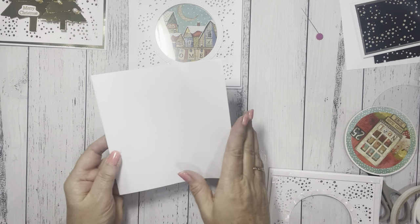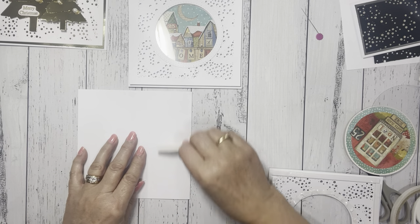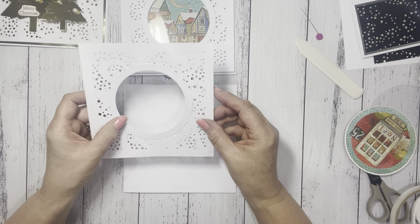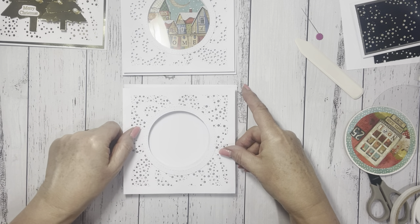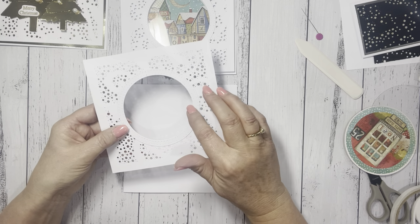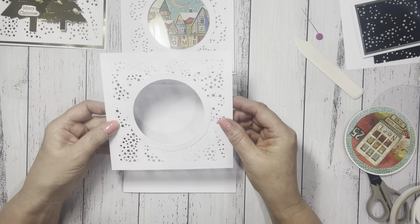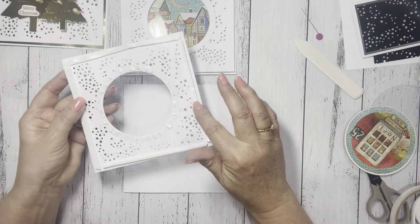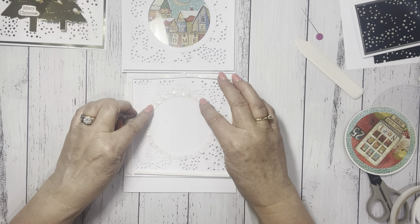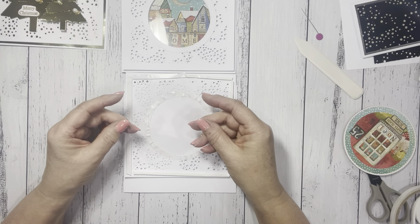I've got a 6x12 piece of cardstock and just folded it in half and burnished it. I've then cut out a Stardust Background Die in white, measuring five and three quarters by five and three quarters. I've die cut a circle frame in white, just to stick around the outside so that it gets rid of the raw edges. I've put some foam tape around the outside on the back, and some double-sided tape just around the circle. We are going to put some acetate on, but this one's not a shaker card. So I've cut out a circle of acetate.